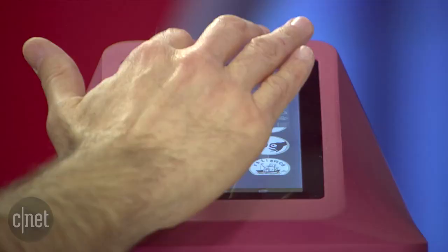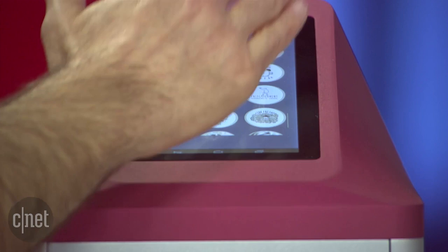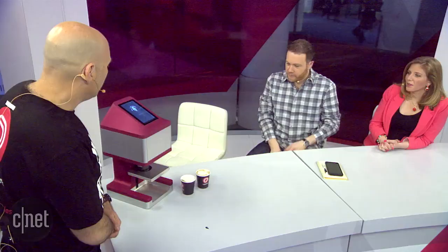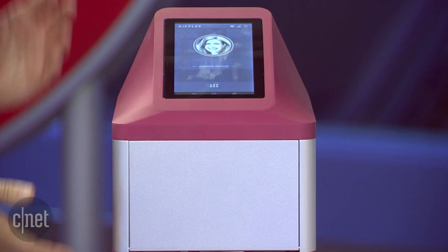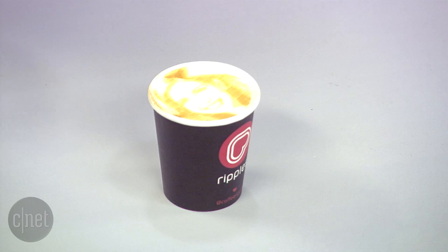There is a variety of content here, and the images we sent before are right here. You select the image, you confirm it — and here we go. The Ripple Maker is designed to support any size of cup, so it doesn't matter what the height of the cup is, because we know each coffee shop has their own sizes. It's already done! And here you go, Bridget — your morning coffee is ready. Oh my gosh, it is my face! Look at that. That's crazy — it is my face on a cup of coffee!